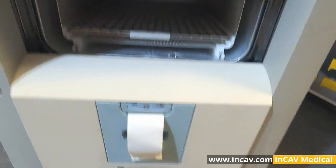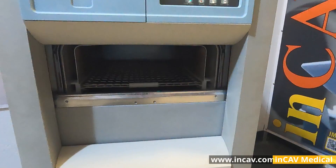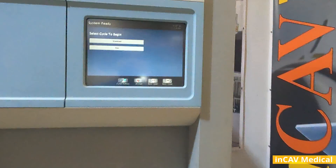The chamber has two trays in a volume of 152 liters. The sterilizer has up to four different cycles: Standard, Flex, Duo, and Express.